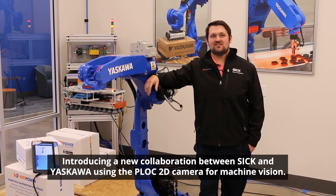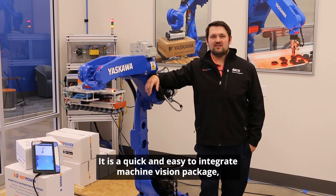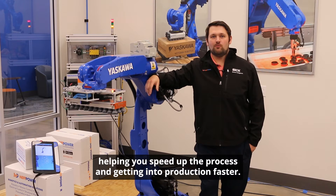Introducing a new collaboration between SICK and YSKOW using the PLOCK 2D camera for machine vision. It's a quick and easy to integrate machine vision package helping you speed up the process and getting into production faster.